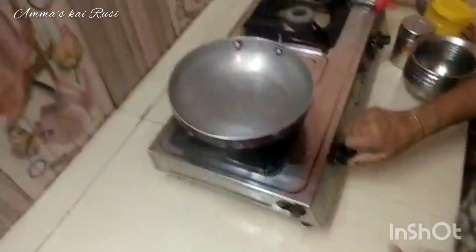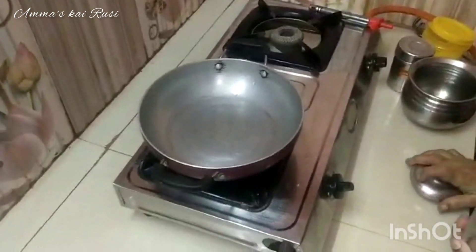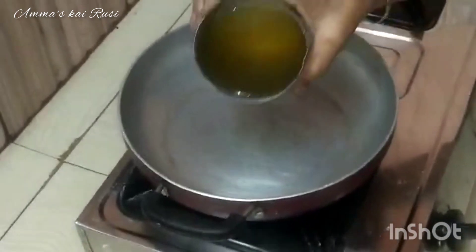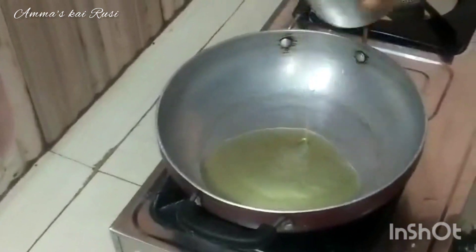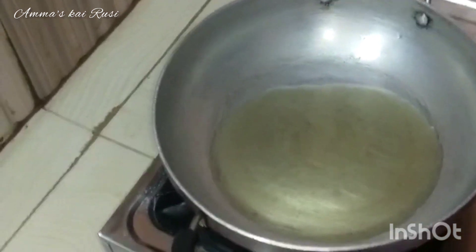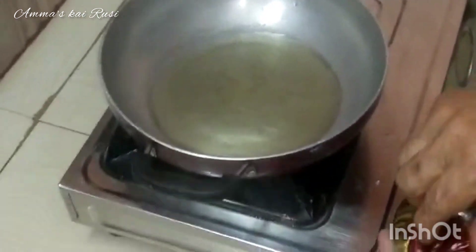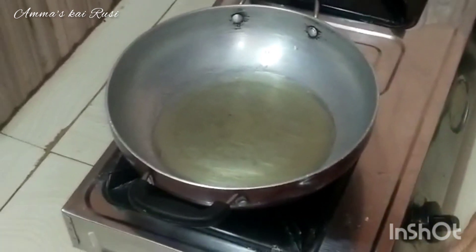I will cut the rice in the pan. Add 4-3 g of walnuts to cook.